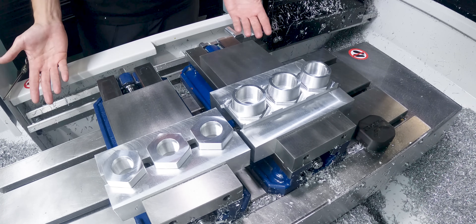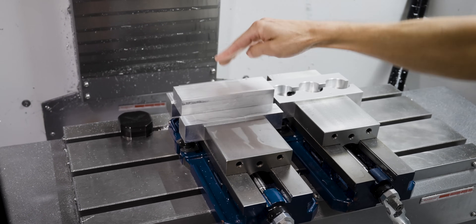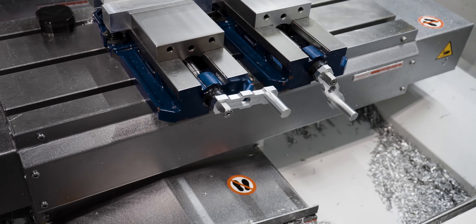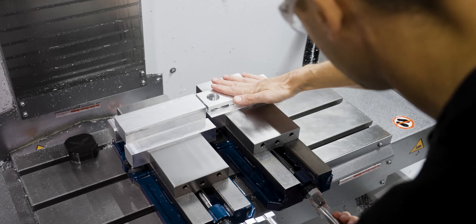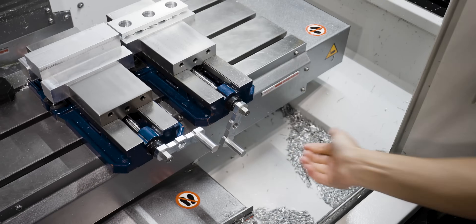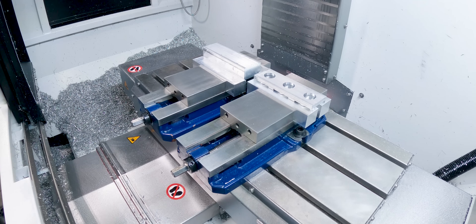For the setup, we've got bar stock that we're going to be loading into our left-hand vise. When it's done running on the left-hand side, we're going to be flipping it over and loading it into the right-hand side, so that when we're done running this program we're going to have three finished parts coming off the machine.